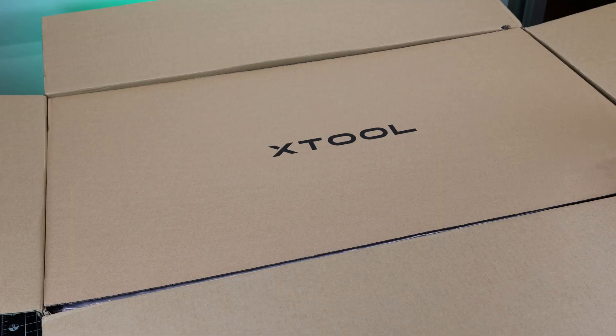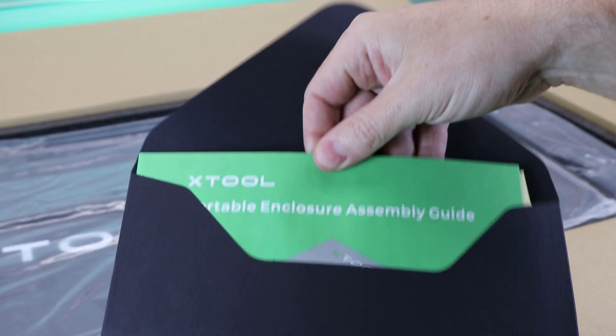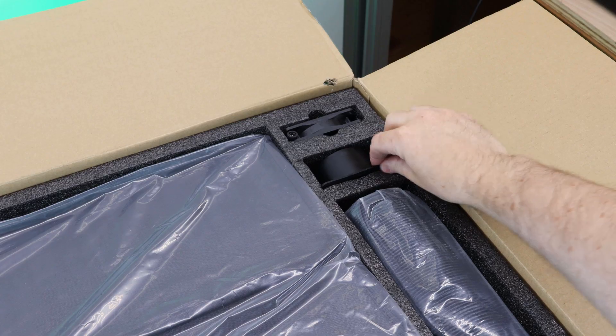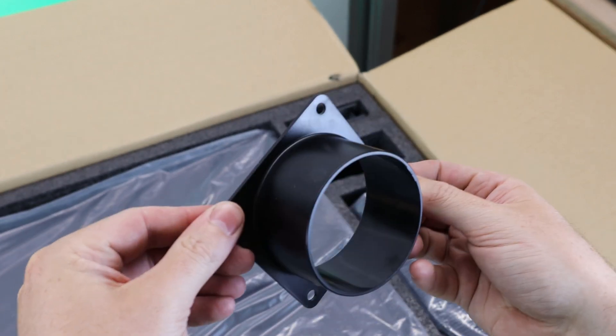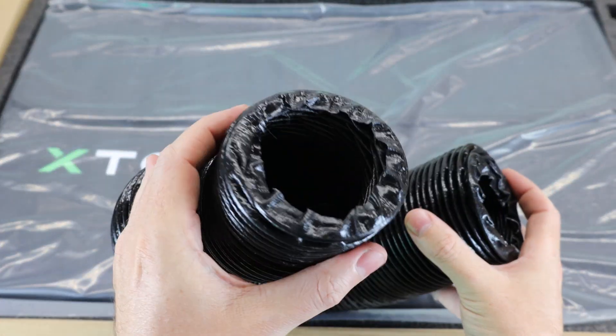They were nice enough to send me one to check out. As usual with their products, everything is really well packed using high quality materials, and it comes with instructions so you can see how to put it all together — though it's so straightforward you really don't need them. It does come with an exhaust outlet along with the fan and six feet of three-inch ducting.